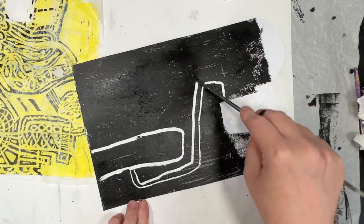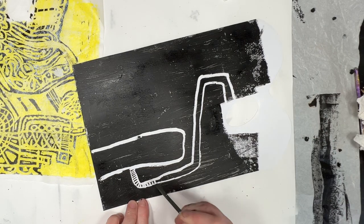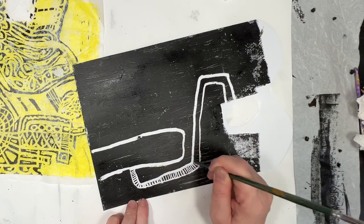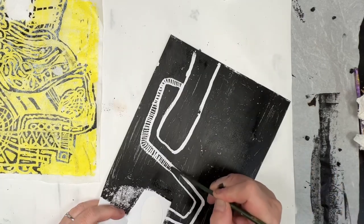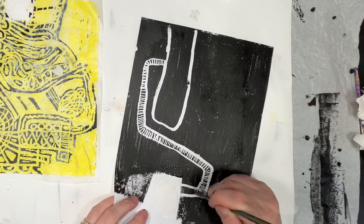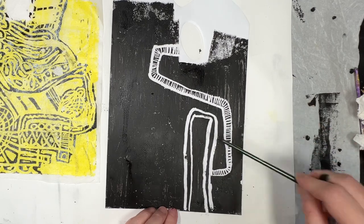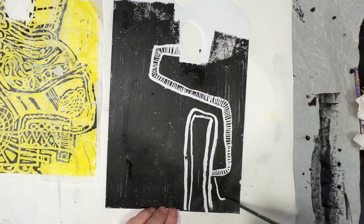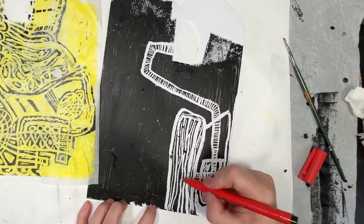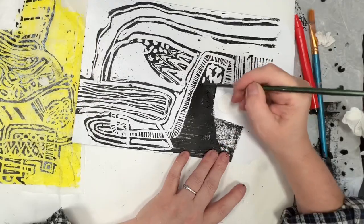I plan to keep using these as long as I can, even though you can buy 50 for £2 at The Range in the UK. This one here is actually a brand new palette I hadn't used before. I pulled the yellow print on the left-hand side while it was drying, and instead of using a wet paintbrush, I used a dry paintbrush — and it left marks. So to cover up blotchiness in future, I'll use a damp paintbrush.